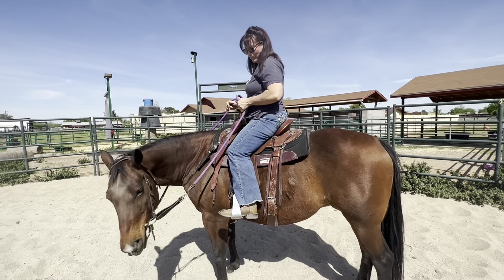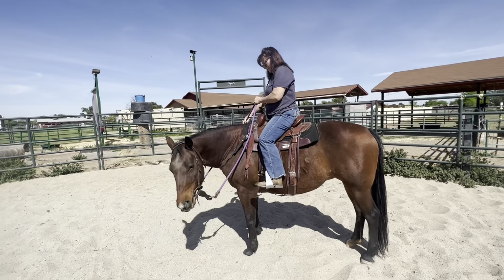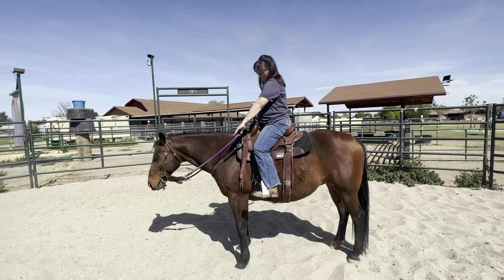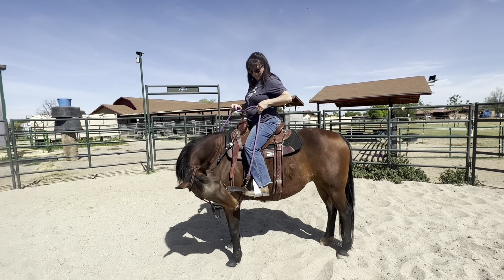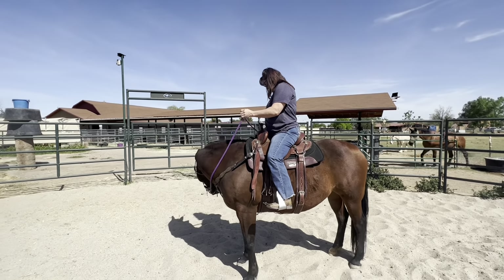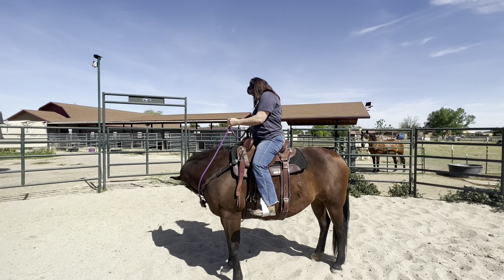Flex her before you run off. It's not pull — it's bump, bump. Make sure you bump, bump so that she turns on her own. It's not you pulling her, it's her. Bump, bump again — she needs to touch your boot. Do it again. She's gonna be one that's gonna test you, like 'what can I get away with?' You can't let her get away with anything.